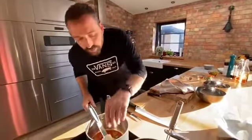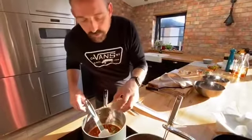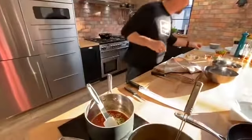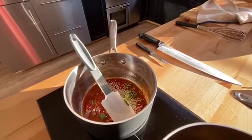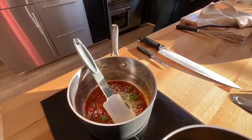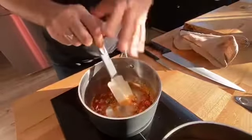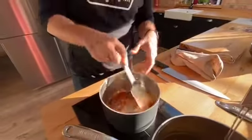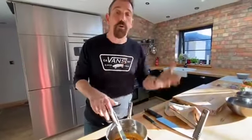A little bit of scallion in there, a little bit of sesame seed, and then you just allow this to cook for a bit. That's your sauce — we're going to coat the plant-based meat with this.